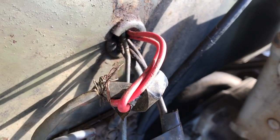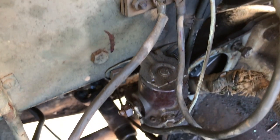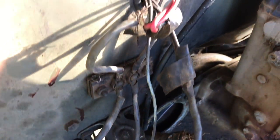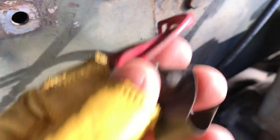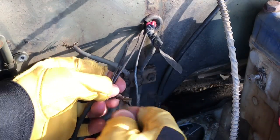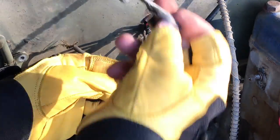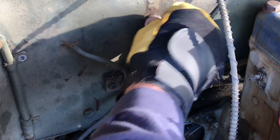On the passenger side of the firewall we've got wires protruding through, and this is a completely incorrect setup for our 1943 MB — these go to a solenoid. These two particular wires were just twisted together and taped, so we'll have to remove all this. Just out of curiosity I want to see how this was done — again, these wires are just twisted together thumb-wise with tape put on them. I'll shove those back through the firewall.